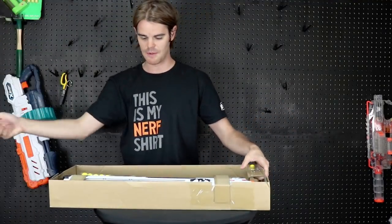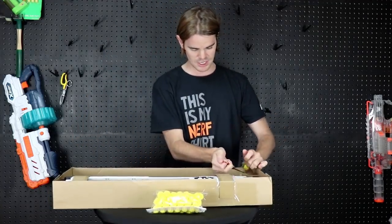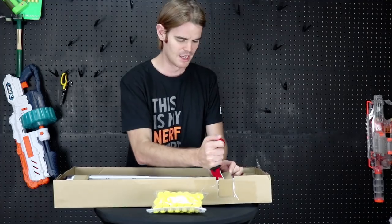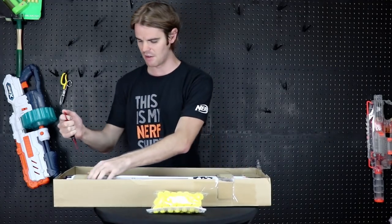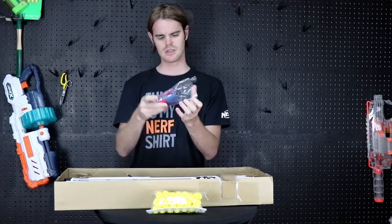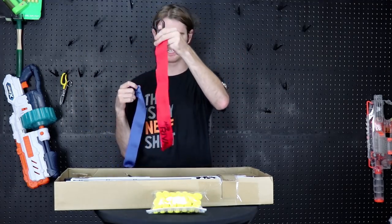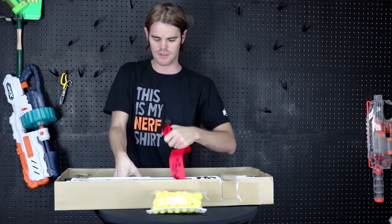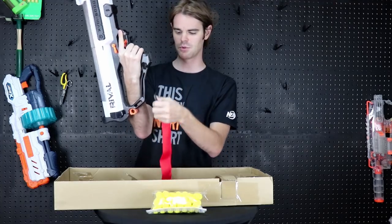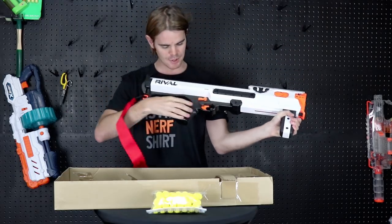Inside the pack you get the full 60 rounds, which is awesome — 59 in the bag and one loose. Inside the box we get the blaster itself and a little baggy which has one flag for team color indication and one piece of hot garbage. The flag goes on in a number of places: there's a clip up front which is convenient, a clip down here which isn't bad, and one in the back.